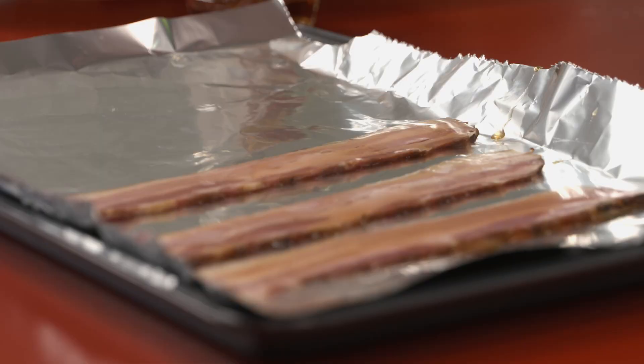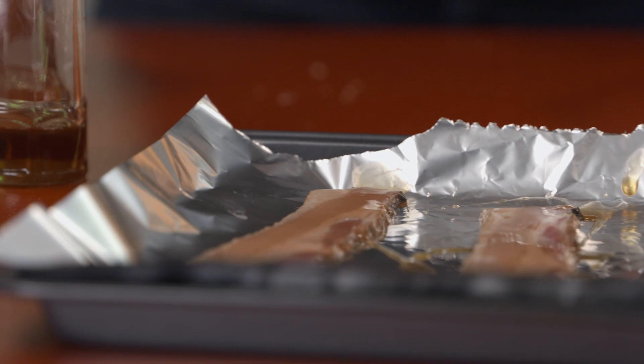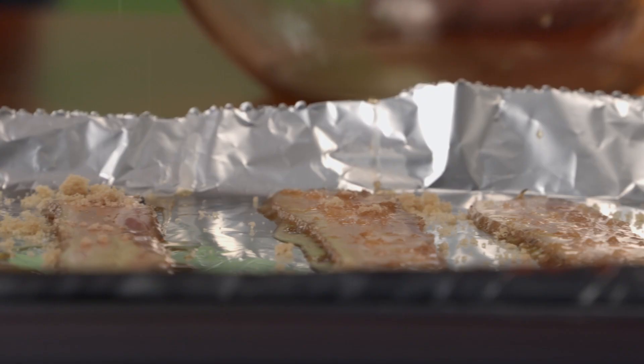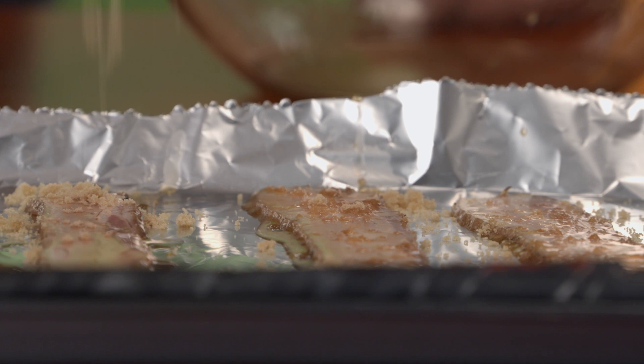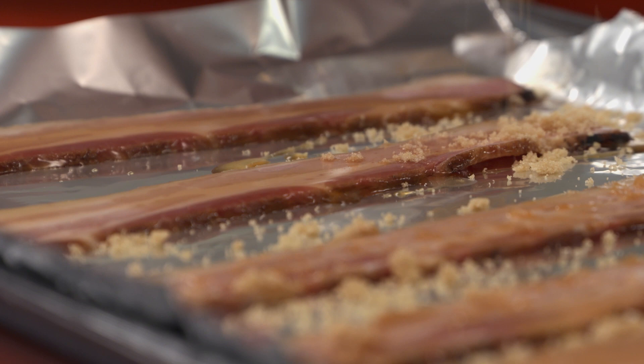When this goes in the oven, that maple syrup's gonna get bubbly, sticky and sweet. It's gonna mix with that bacon fat. Brown sugar — more sweetness. It's gonna crisp up, give you that crunchy, sweet, salty flavour. This is gonna be done in no time.